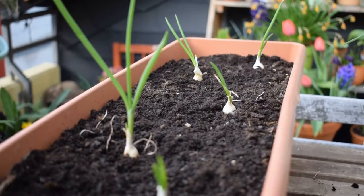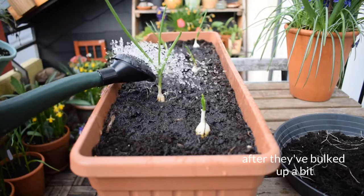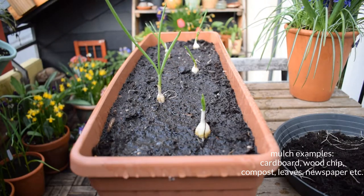That's them in now, so now I'm going to water them and mulch them as well, which I'll be doing at a later date. Onions are not drought tolerant so they need to be consistently watered, and by mulching this helps to retain moisture in the soil.